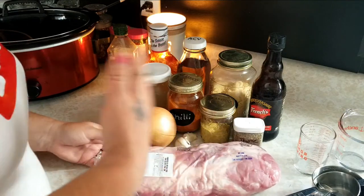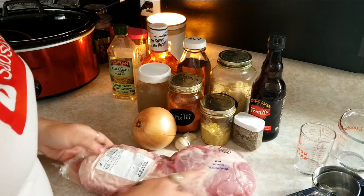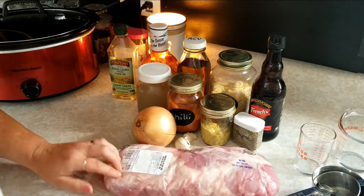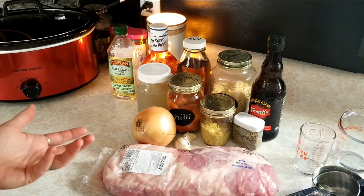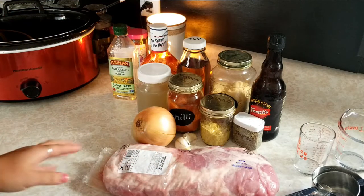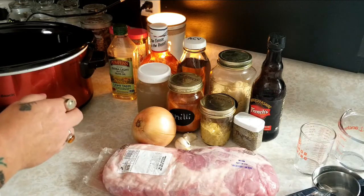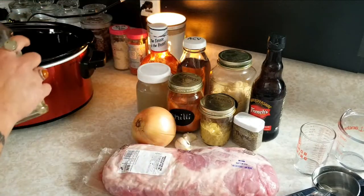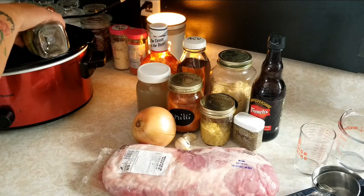You can use any pork roast really. If you have big pieces of fat, you're just gonna want to cut the bigger chunks off so it's not too greasy, because you're cooking this all together all at once. In my slow cooker, I am going to put about a teaspoon of olive oil in the bottom.